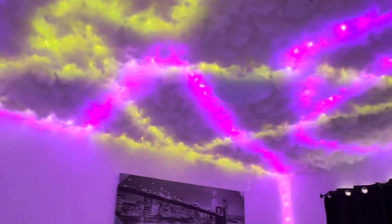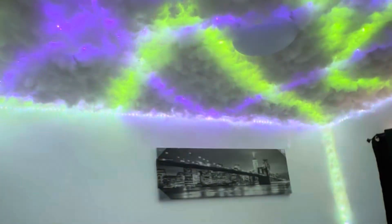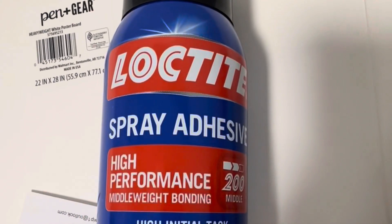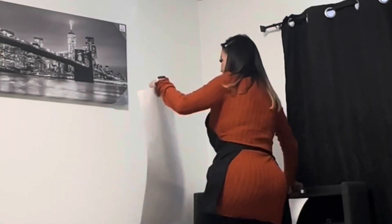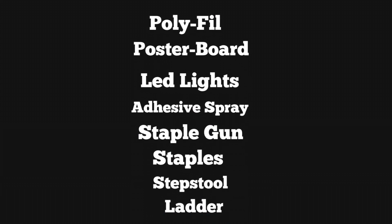Let's hop right into this video. Here's what it turned out to be and I am so happy to share it. Here's my step-by-step and everything I used: a 10-pound box of polyester cotton from the dollar tree, adhesive spray glue, Elmer's spray glue which worked perfectly, LED lights — I only used two boxes — and you have to have staples and a staple gun.